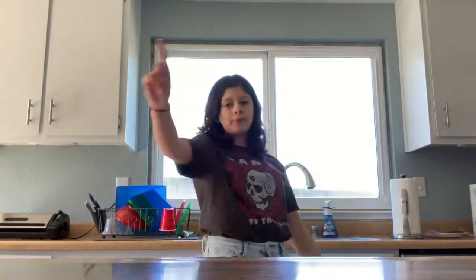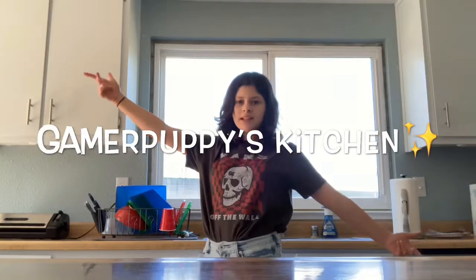Hey guys, GamerPuppy112 here, and welcome to GamerPuppy's Kitchen. Today, we're going to be making cereal.